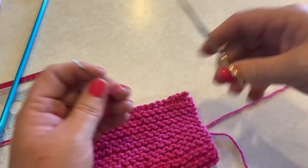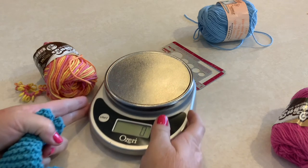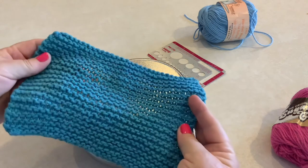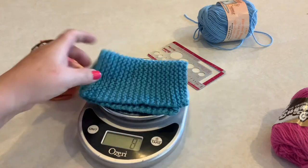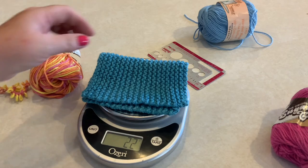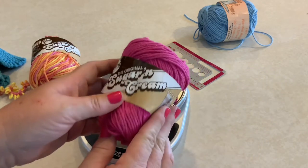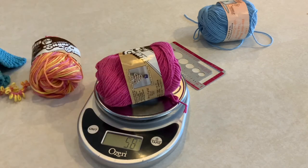The project is now done. Here's a tip for determining whether you have enough yarn for a future project: use a food scale to weigh a finished project. This dish cloth weighs 22 grams, so then you just weigh the remaining ball of yarn to see if you have enough. In this case, I have enough of this pink yarn to make two more dish cloths the size of the blue one.